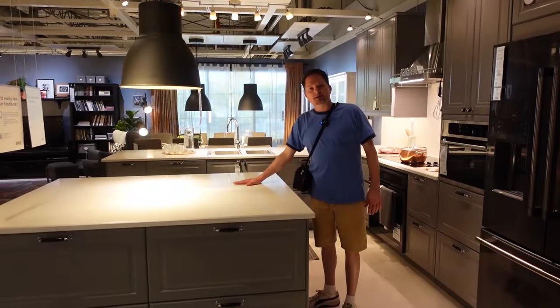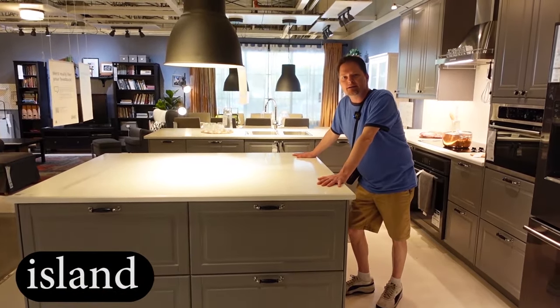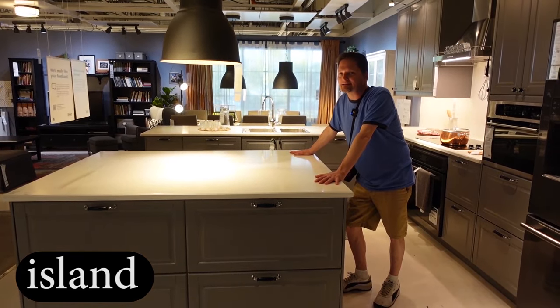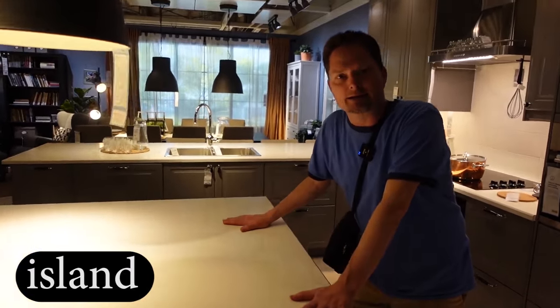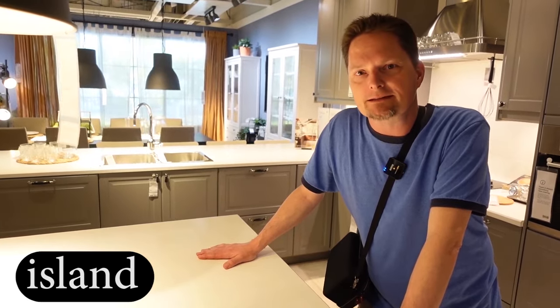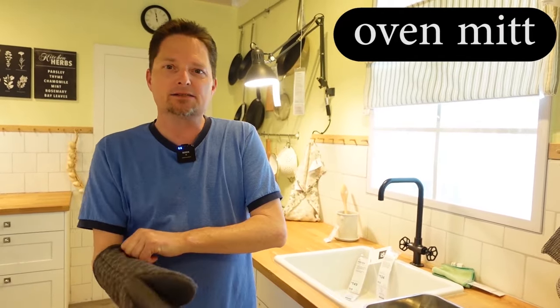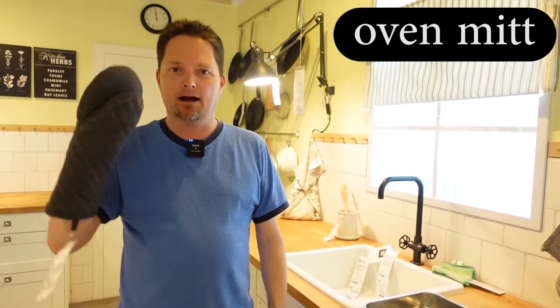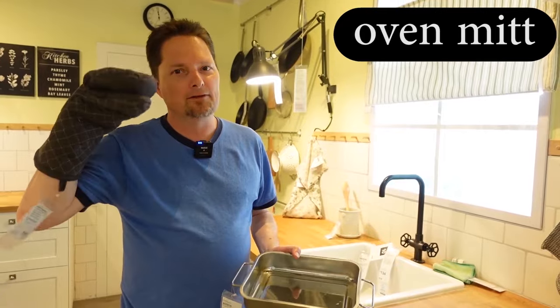This is a big island — but it's not an island in the ocean, it's an island in your kitchen. Remember, the S is silent — it's not Iceland, it's island. It's extra counter space. And I made a friend here today — it looks like a hand puppet, but it's not. This is an oven mitt. It's not a mitten, just a mitt — an oven mitt. It's for picking up hot pans so you don't burn your hands.